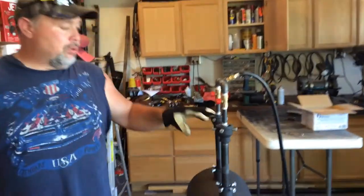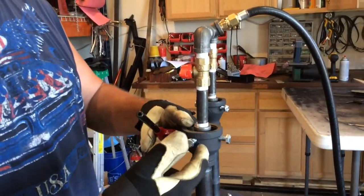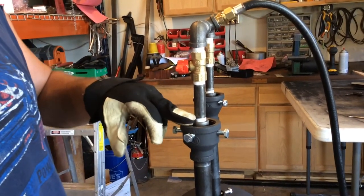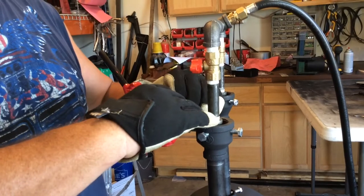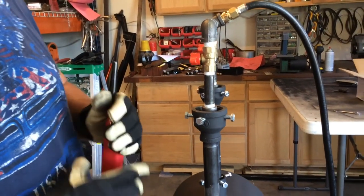This right here is the most important part: your inner burner sits inside this coupling. The top of these two need to be flush, or the inner one needs to be higher. This is where you get your airflow through. If you've got it down too far, you'll have an orange flame instead of the blue flame that you want.